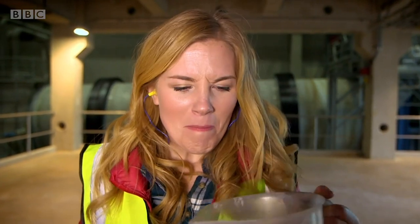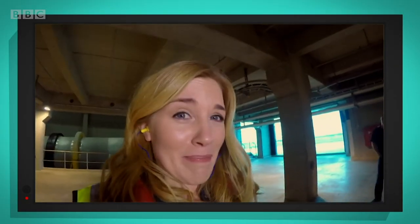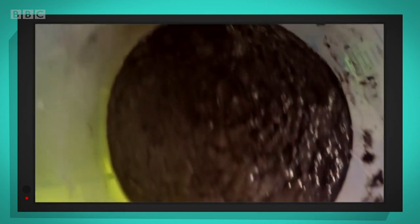It looks like muddy, sludgy water, doesn't it? I don't want to get too close, so let's use my special camera instead. Are you ready? Let's go for a dip. Can you believe that this muddy, sludgy pulp is going to become newspaper? Yuck.